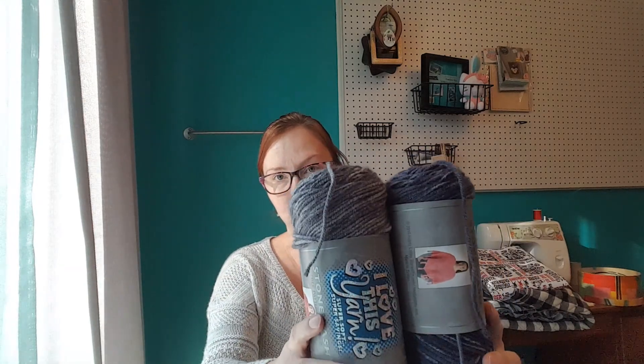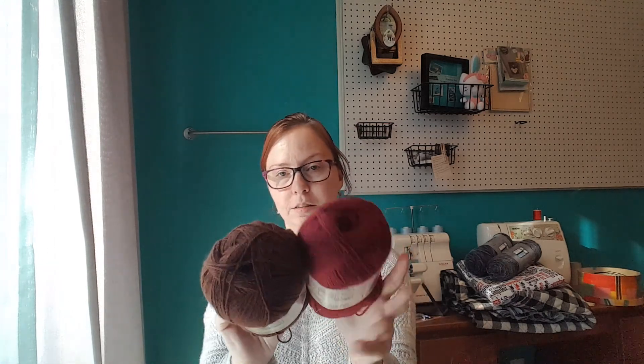For him I'm also going to do maybe one or two really simple knit hats, just a really simple blue and gray yarn hat. And if I have time — I've never made socks before so I don't know how long it will take me — I'm going to make him a pair of socks, like super simple vanilla socks with this burgundy and brown yarn.